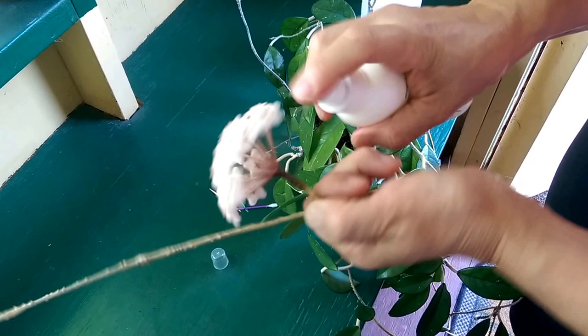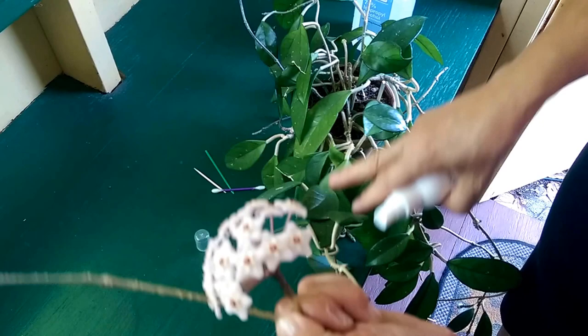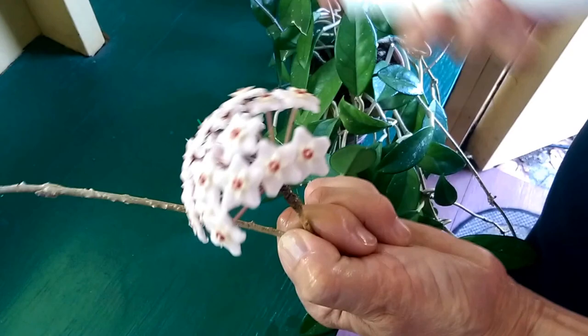You'll find them on flowers, you'll find them on leaves, you'll find them on the underside of leaves, and you'll find them in the furled up parts of plants that have furled leaves before they come out. Spray them really well.